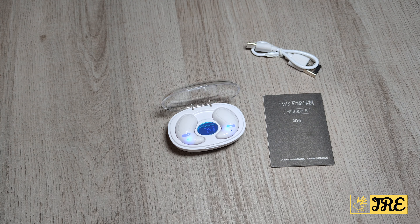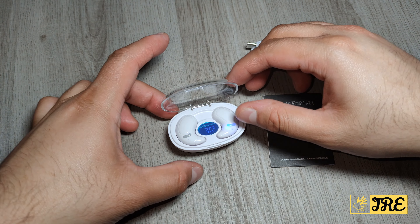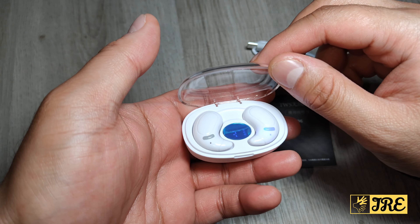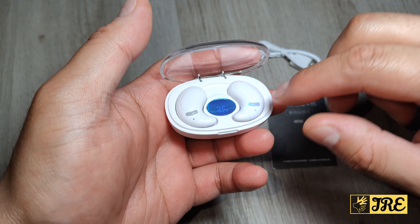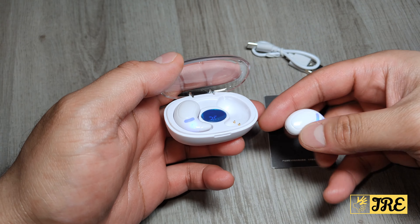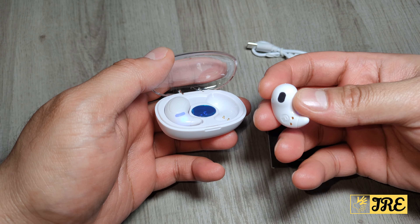Hello everyone, this is the M96 True Wireless Bluetooth Earbuds. This is the design — it comes with a nice transparent case and the earbuds are like this. The earbuds are very different to be honest, and this is the first time trying these earbuds out.